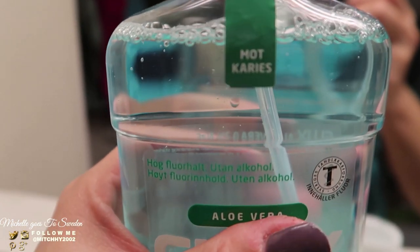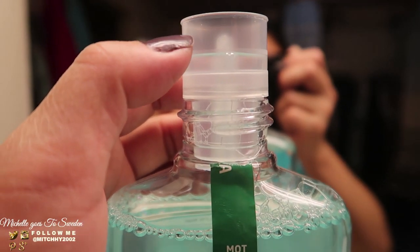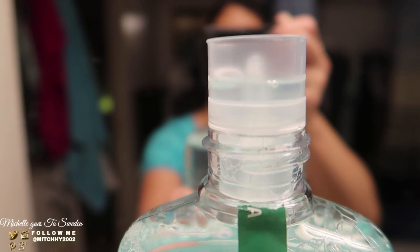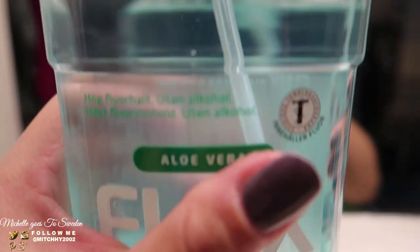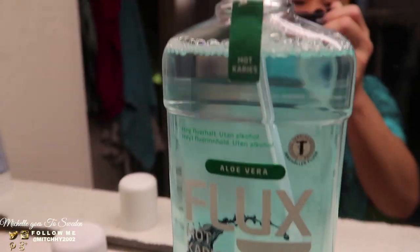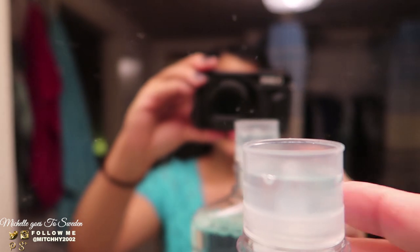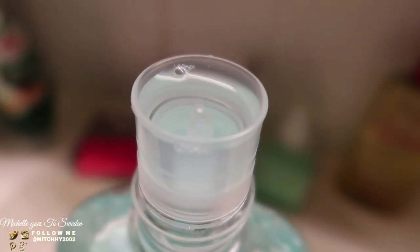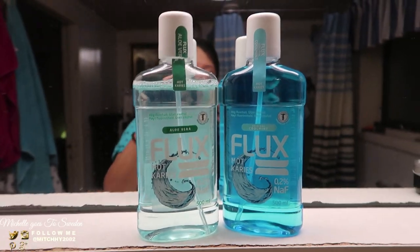So you just squeeze it and it goes directly into your mouth for gargling. It's like a pump — squeeze it and it comes up and out. Just that amount is enough for gargling. When you squeeze more, more comes out. You can gargle directly with it. It's funny how the packaging works — it's designed so you don't waste any product.